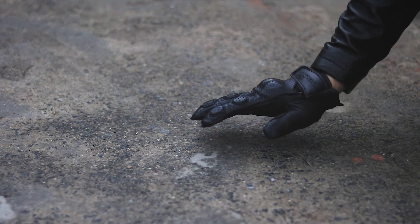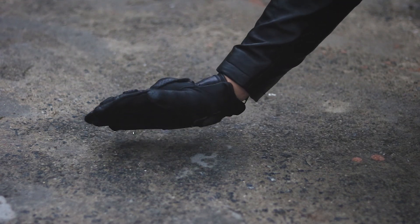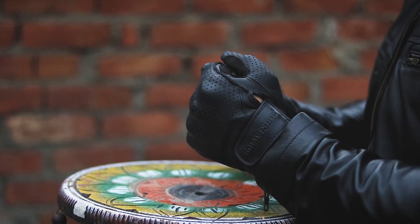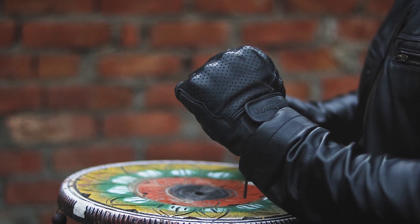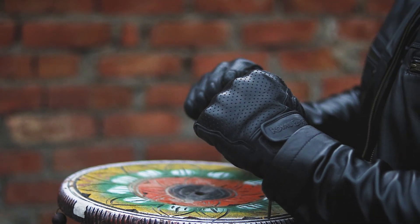Talking about protection, the gloves come with a hard plastic shell underneath the knuckles which will take up the impact if you ever happen to take a fall, protecting your palms. The knuckle protection also uses this hard plastic shell to absorb impact if you hit something in the front, so the knuckles are protected.